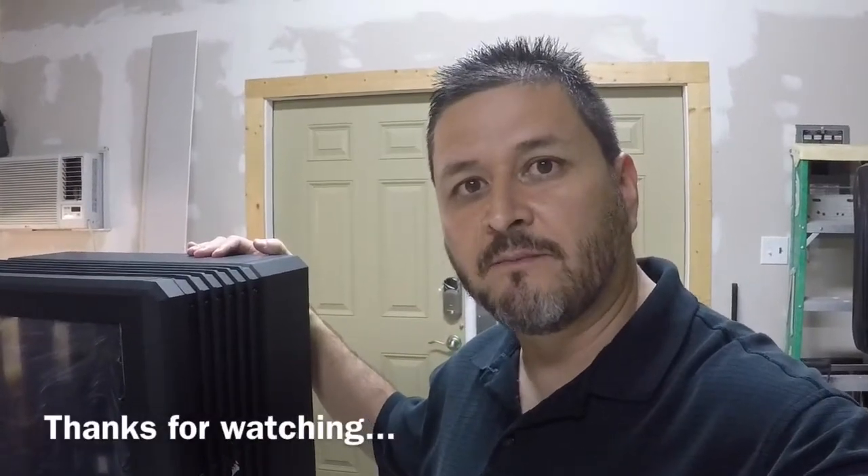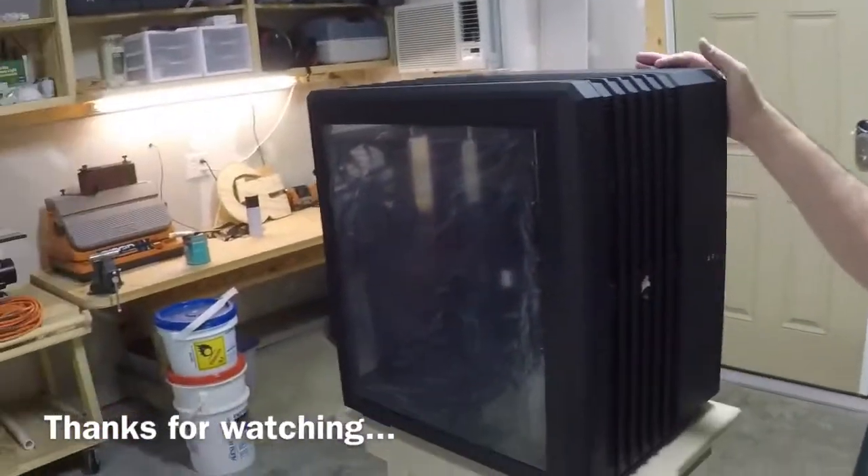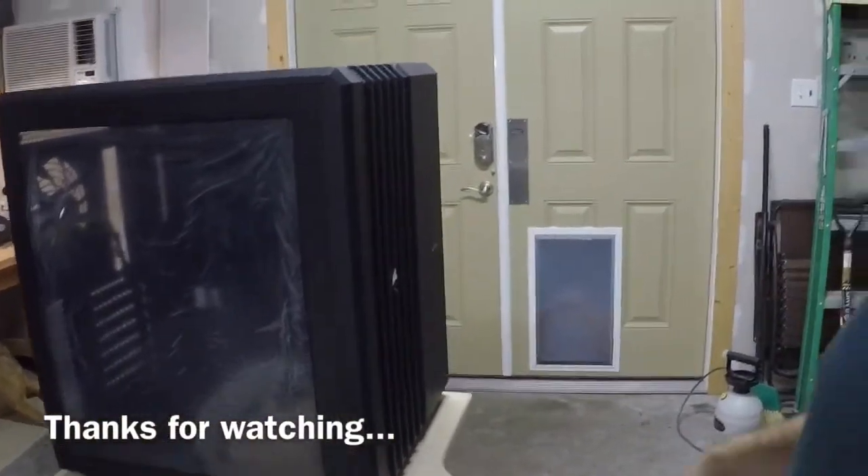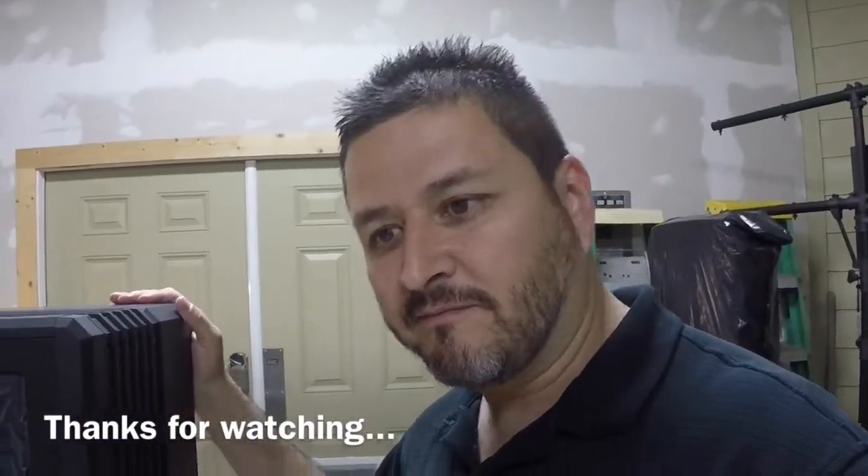In the next episode we're going to go ahead and build this computer out with some of the latest components and we're going to show you how that's done in another exciting video of Patrick's Nonsense.